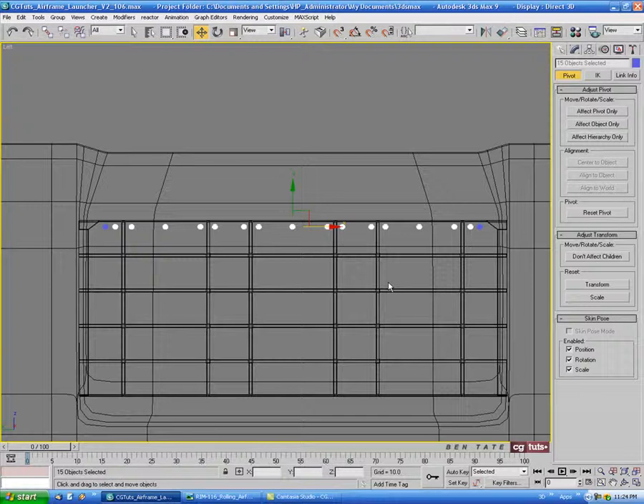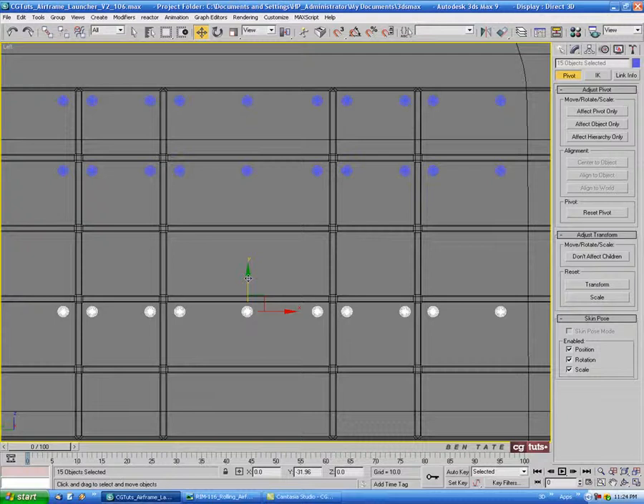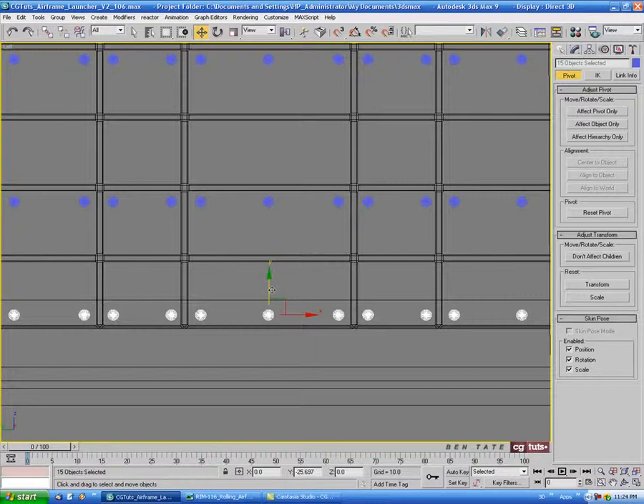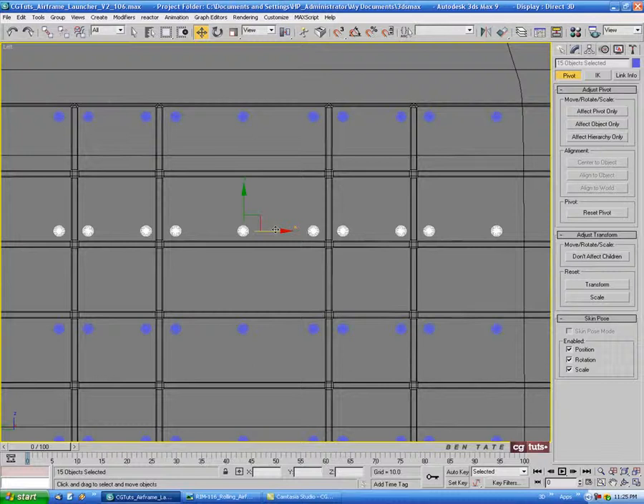We'll hold Shift and drag that down, then Shift-drag again down to the next section, skipping the middle section. Let's do something like that — one more time. Bring these ones down to the bottom. Let's drag right through these guys, deselect the grill and the barrel, so we just have those selected — we want these down at the bottom line.